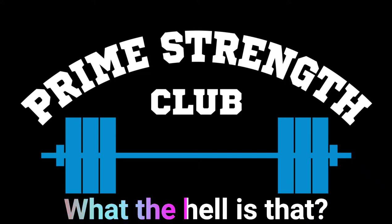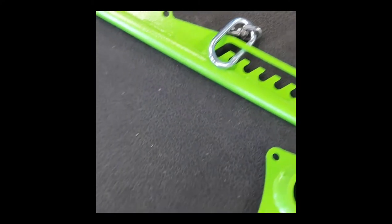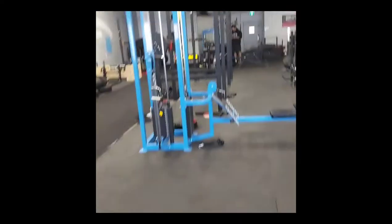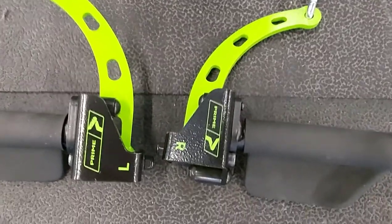Prime strength clubs - what the hell is that? Prime bar and handles. We have a medium to very narrow grip bar, a B-bar row, and of course the very wide to medium lat pulldown bar. Here are the handles marked with left and right.